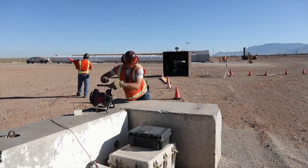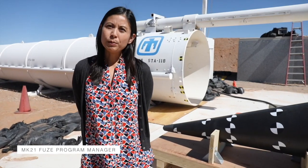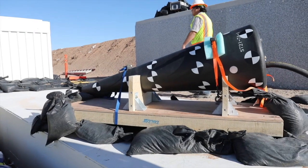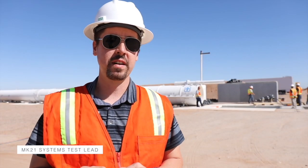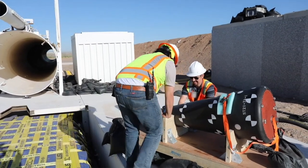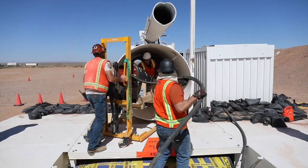Sandia National Labs has been asked by the Air Force to redesign the new fuse as a drop-in replacement into the Mark 21. What we're trying to do is simulate an endo-atmospheric air blast environment. This is the fully functional Mark 21 fuse, instrumented with pressure gauges, accelerometers, and strain gauges.